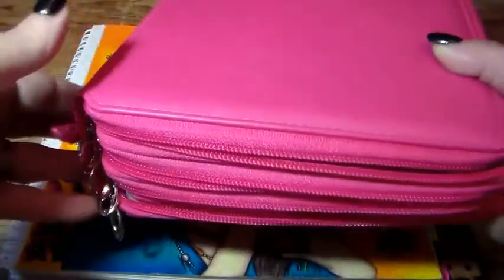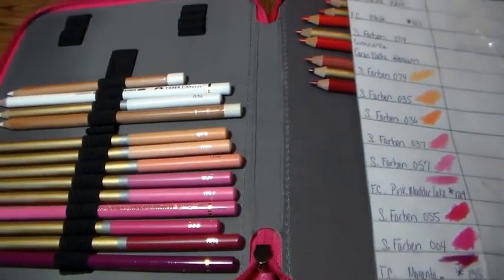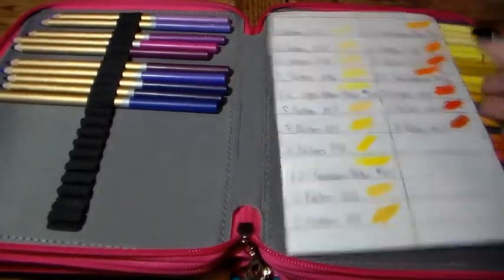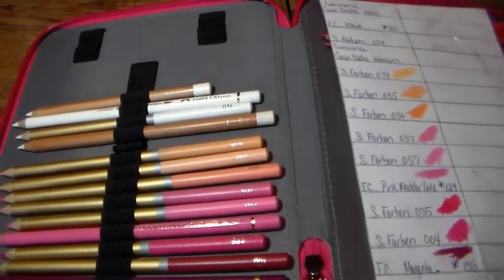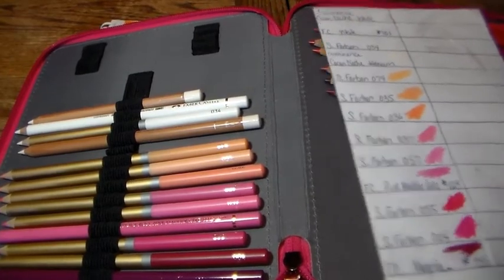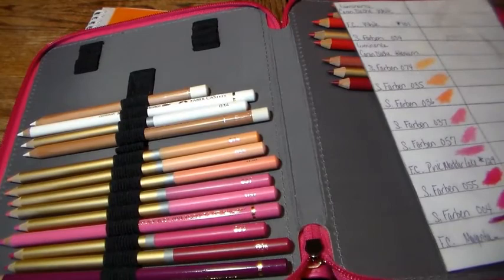I put mine in this little organizer — it's got four compartments, nice zippers, and a little strap. I've made my little color swatches, which makes it easier. If I want a pink, red, or orange, I know exactly where they're at. I also have a blue one for my Prismacolors. There's another brand — the exact same thing but a different name for the same exact price.